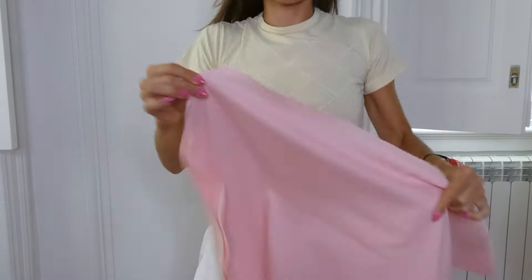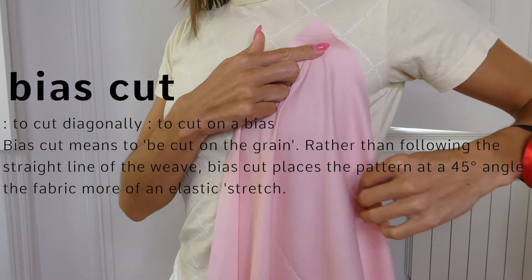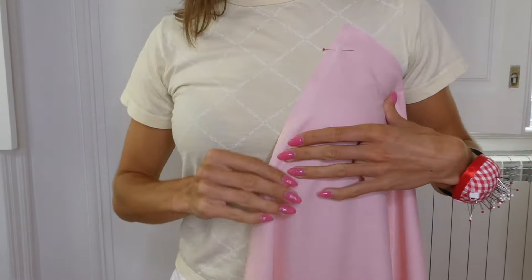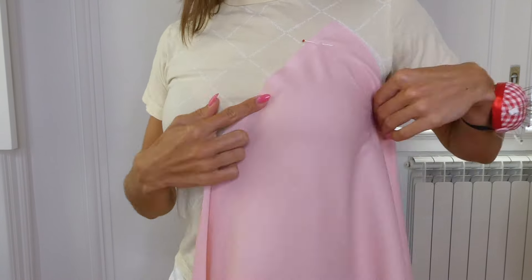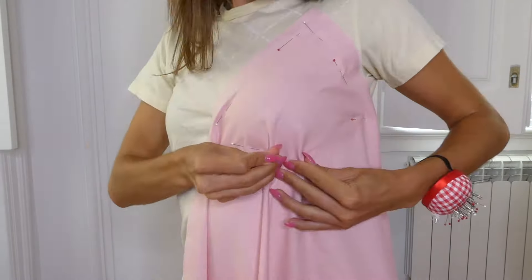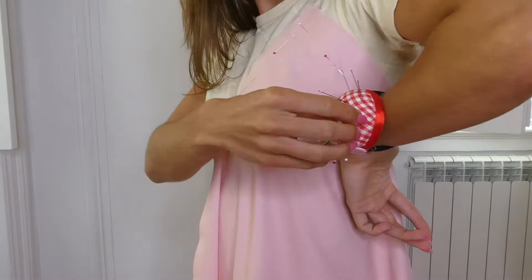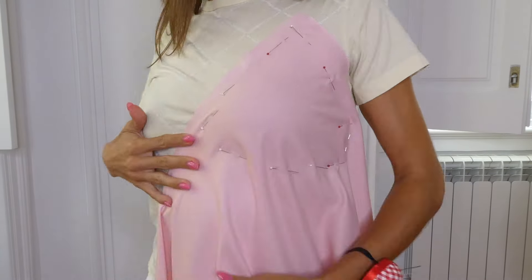We're going to start by creating the pattern for the bust, which we're going to drape out on ourselves. It's important that we're draping our fabric on the bias so it gives us a little stretch around the bust. We want to keep in mind where our center is and that we're pinning the fabric and including seam allowance — around every pin we place we want to make sure there's at least one centimeter of fabric outside of that pin. We also want to mark out the shape for the side seam. It's really up to you how this part of the dress is going to fit and it really just depends on where you place your pins.